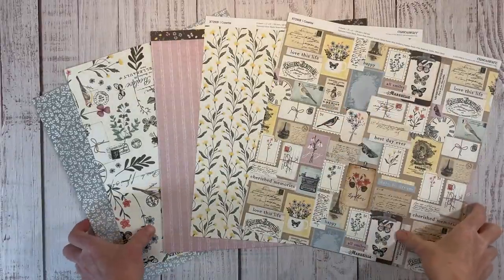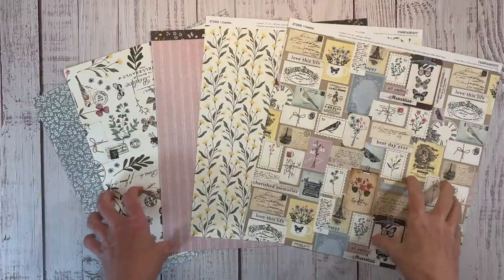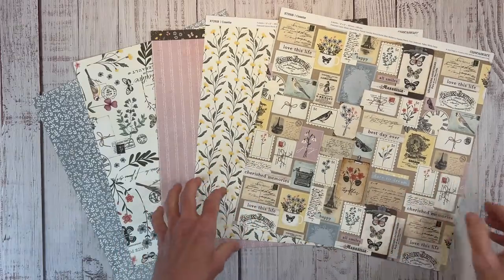Hello there, Erin here. I have another scrapbook layout for you. Today I'm going to be creating a single page scrapbook layout with the Cosette Collection. I've already done a little bit on my channel with this paper pack and it has a very Parisian kind of vintage feel to it, a little bit shabby chic.